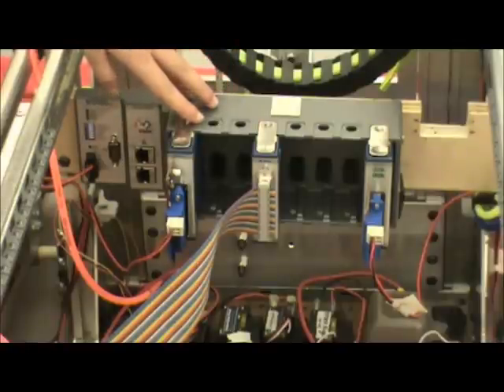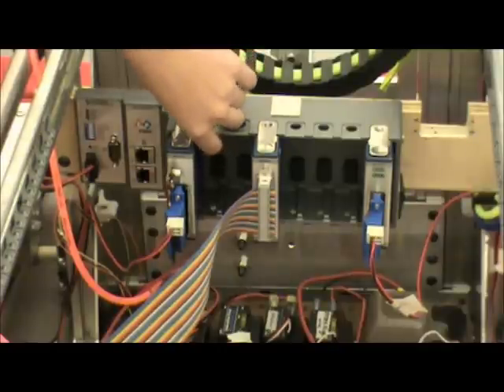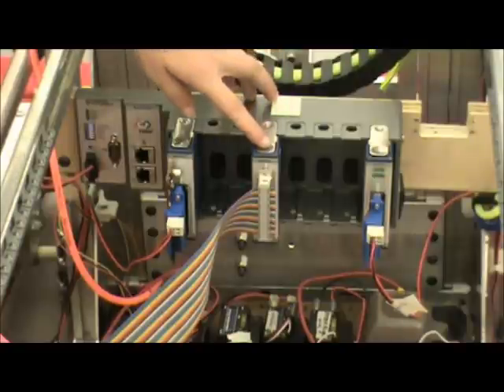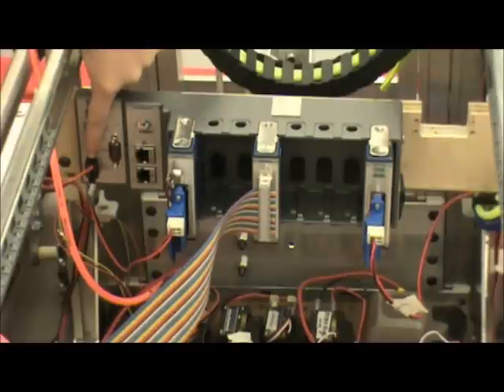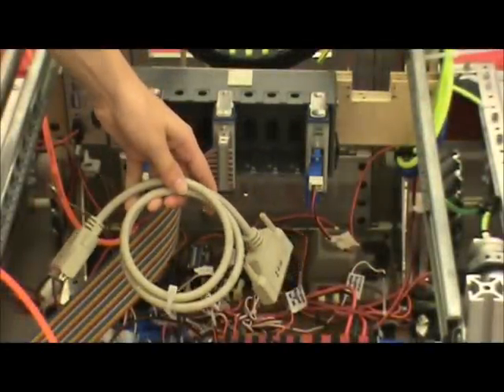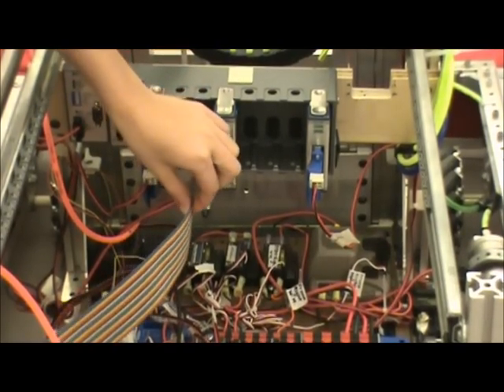This is our C-Rio. This year we mounted it vertically to prevent any filings from getting inside of it and shorting it out, which is a bad idea because it is worth a lot of money. We have also capped the unused inputs. This is the solenoid breakout, the digital I/O signal, and the analog breakout. This is the 24-volt power connector from the power distribution board. These are the ethernet connection ports — the top one is for the wireless bridge, and the bottom one is for our camera. This is the standard serial-to-digital I/O module cable, but since we were so close on weight this year, we replaced it with an Andy Mark ribbon cable.